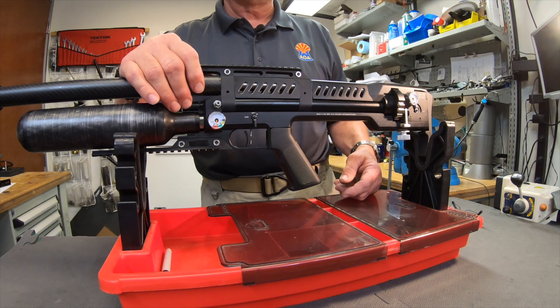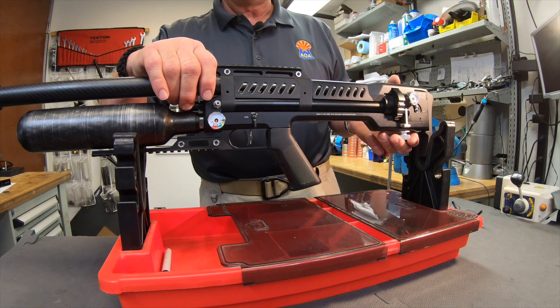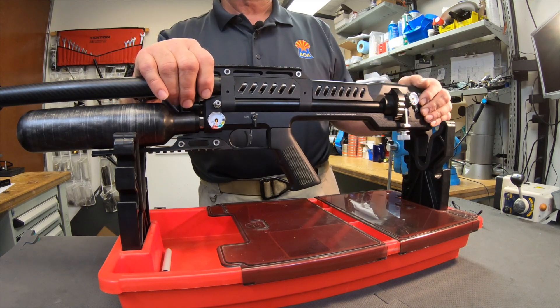There's no sense at all in adjusting the regulator. All you can end up doing is damaging it, and the last thing you want is your pellet gun back in the shop.